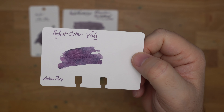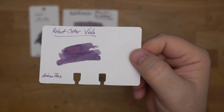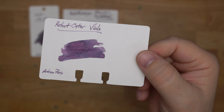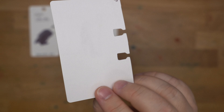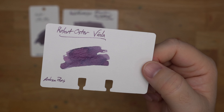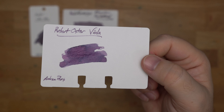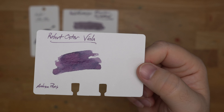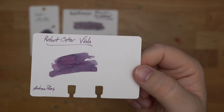Then we have Robert Oster Viola, and this is one not to be missed. I got this one from Anderson Pens originally, and I've got to get a bottle of this — I think I only have a sample still. But all of these colors you see here, this multi-chrome, you see that from the pen. I used this in a Pilot Custom 74 medium nib for a very long time, just refilling it over and over again, because you get all that multi-chrome out of just a medium Pilot nib. It's a gorgeous ink, and you ought to try to find Viola if you like the look of this.